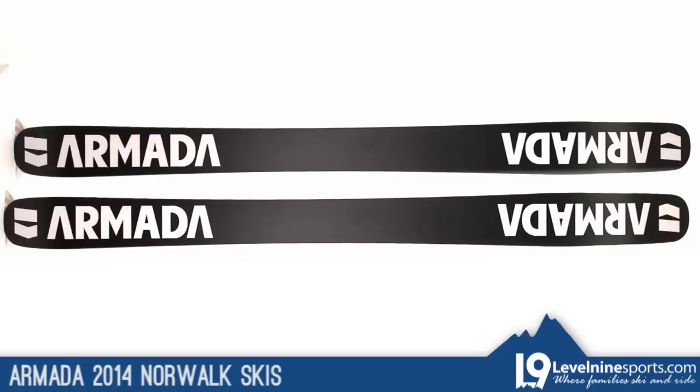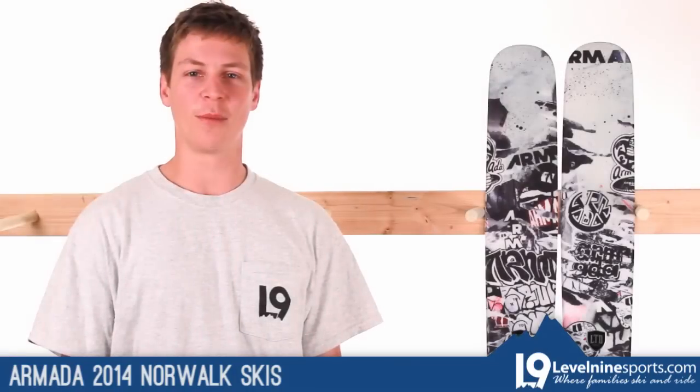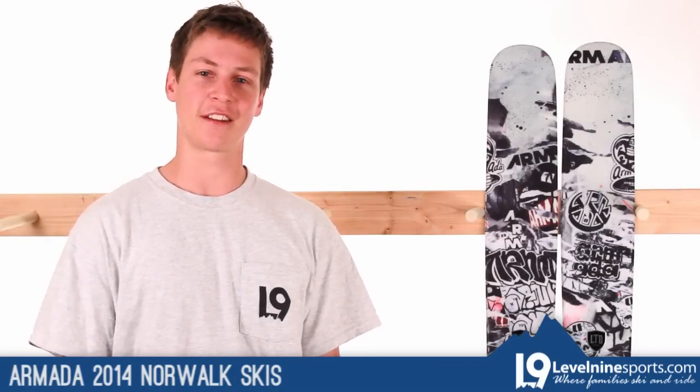Graffiti graphics and all, the Norwalk truly is a fantastic powder ski. If you have any more questions about the Armada Norwalk, please contact the customer service team at level9sports.com.